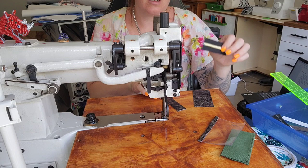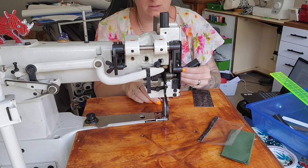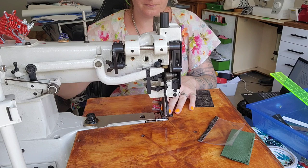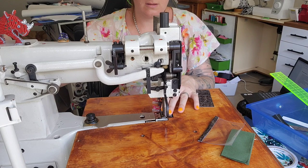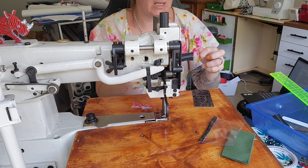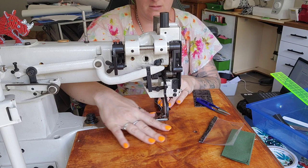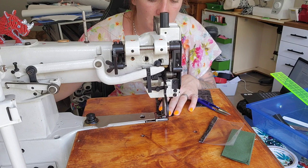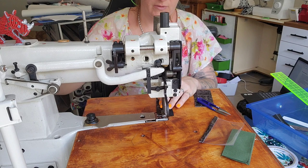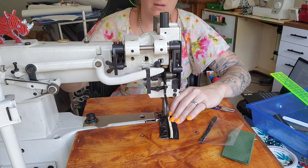Take the zipper tails and put them behind, then put the coin pocket piece right sides together with the zipper — you can clip this if you want. We're just going to stitch next to the zipper. Then I'm going to fold this up and top stitch that down — tails behind, needle in, back into the first hole. That's the top edge done.